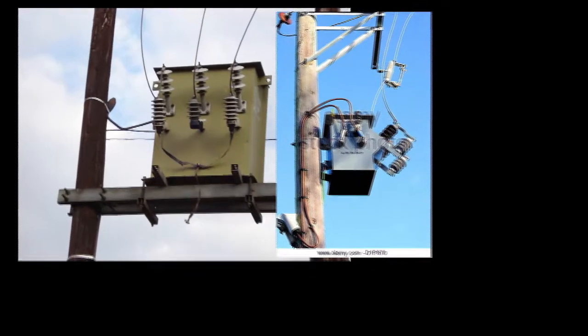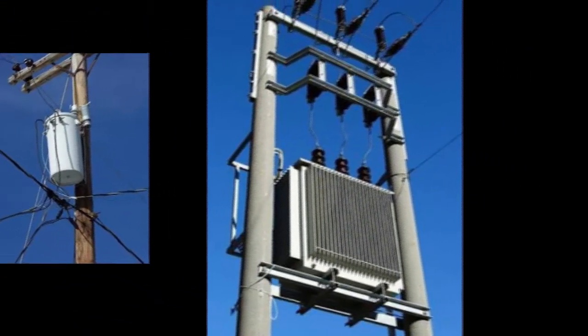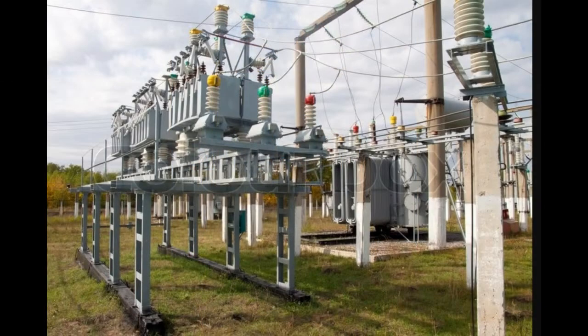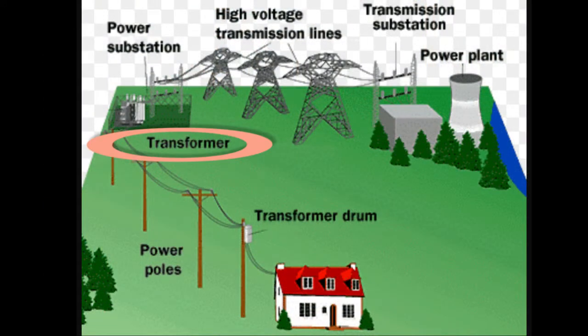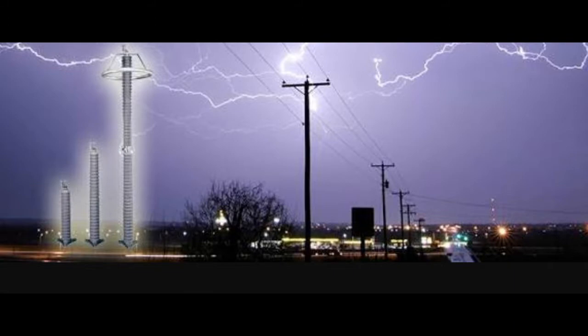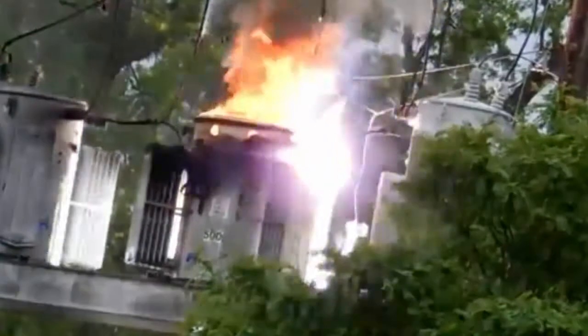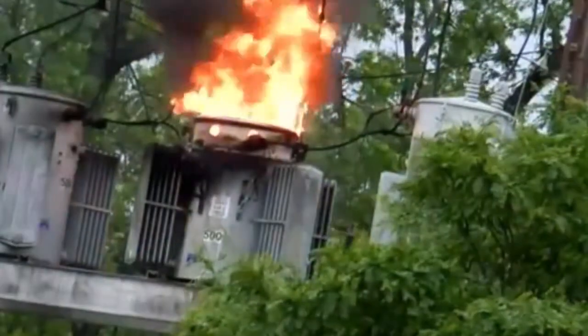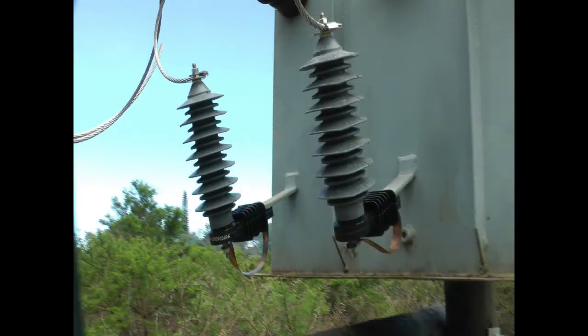Power transformers are used extensively within electrical networks to adjust voltage as needed. One of the central challenges transformers face is high voltage surges, for example from lightning strikes, that can have devastating effects on them. To limit the likelihood of such damage, surge arresters are built into transformer installations to protect them.